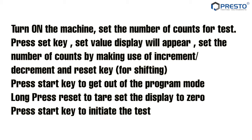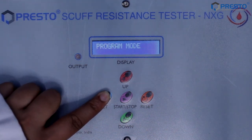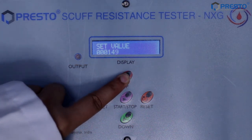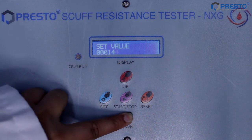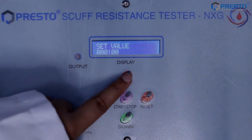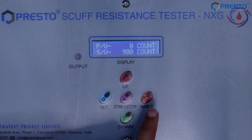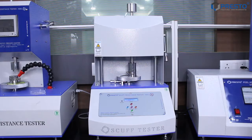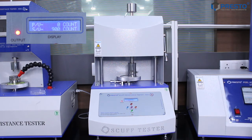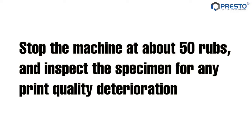Press the start key to initiate the test. Stop the machine at about 50 rubs and inspect the specimen for any print quality deterioration.